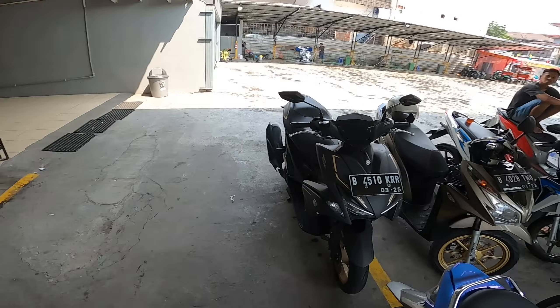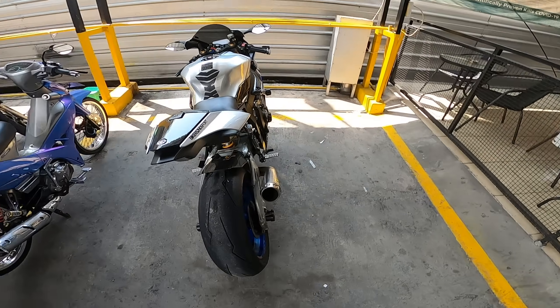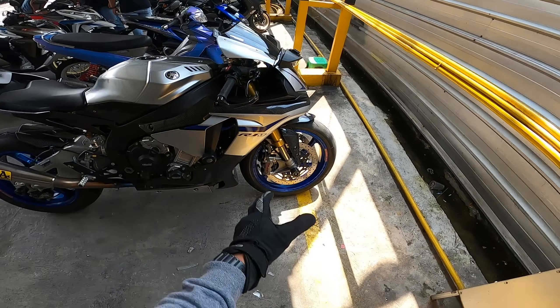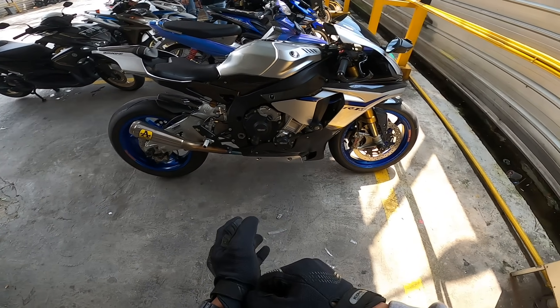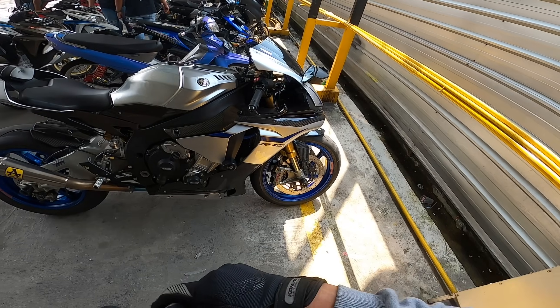Yeah, I usually ride adventure bikes more often. It's so beautiful — I really love this silver color. It really glows. The combination of blue color mixed with carbon fiber is extraordinary. Crazy. This motorcycle is absolutely outstanding.